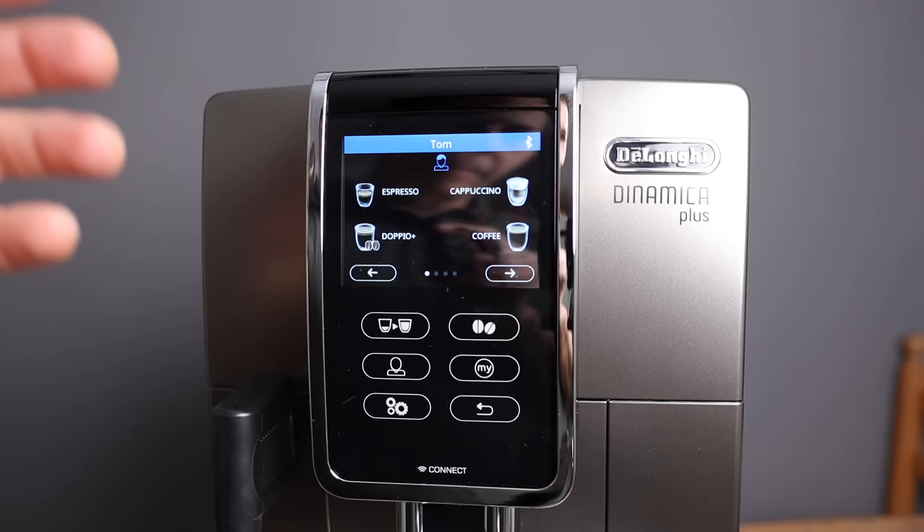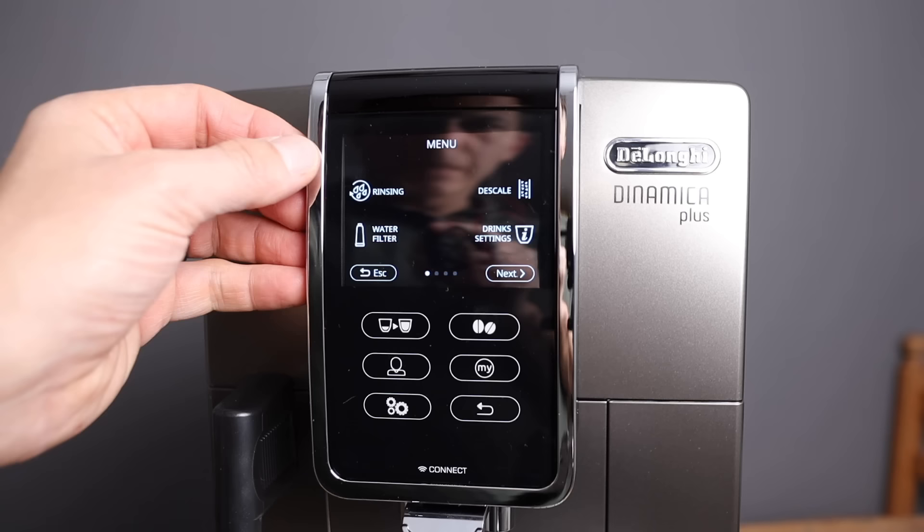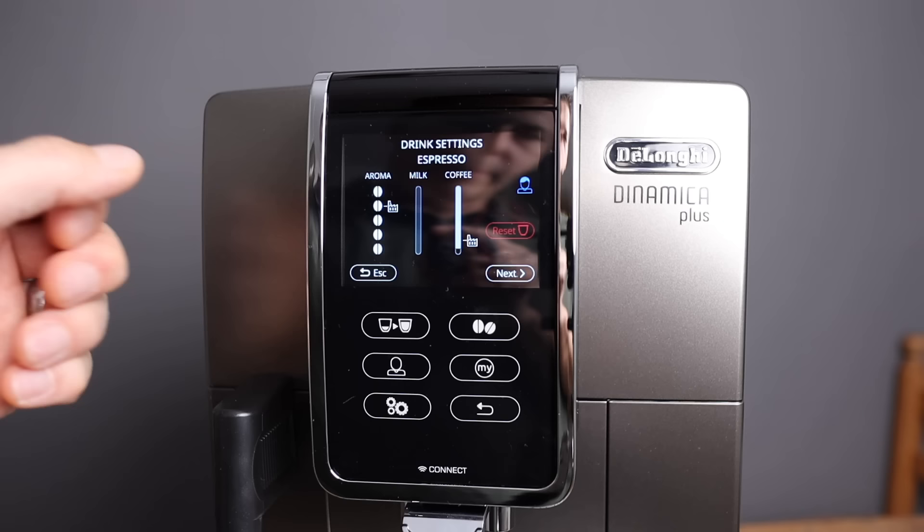The top part of the display doesn't move — that's stable. You can move the other part up and down where the coffee goes. For settings, you can choose when to rinse and change the water filter, descale, and then you've got drink settings where you can choose your aroma — the amount of beans — the amount of milk, and the amount of coffee. You can also do that in the app or in real time. I prefer to do it in the app.